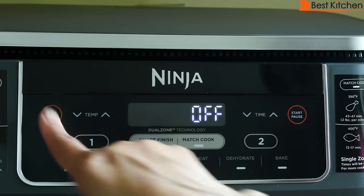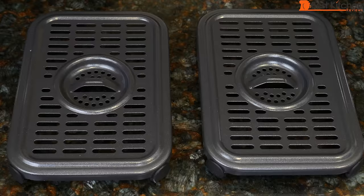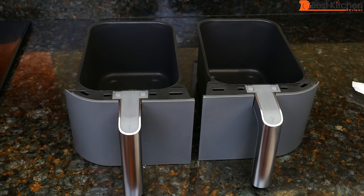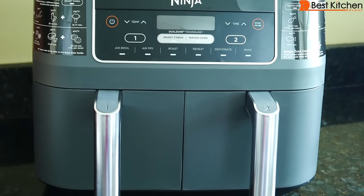To clean, press the power button to turn off the unit, unplug it, and wait for it to cool. Wipe the unit with a damp cloth and dry. The crisper plates are dishwasher safe or can be hand washed. The baskets are dishwasher safe, but hand washing is recommended. If there is stuck-on food, soak the baskets and plates in warm soapy water. I hand washed the plates and baskets and they were not difficult to clean.